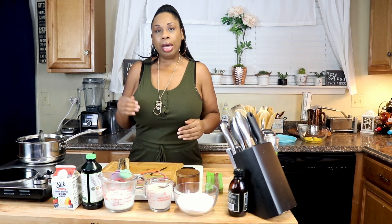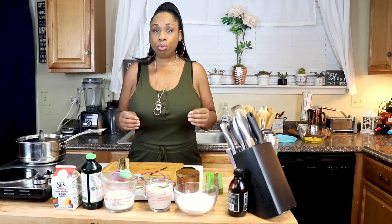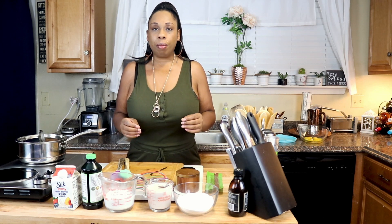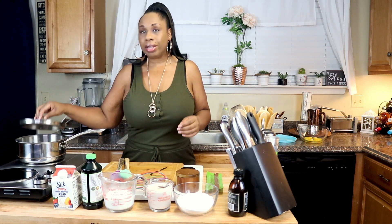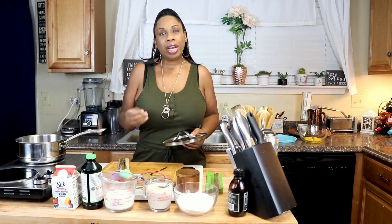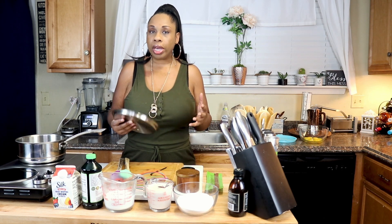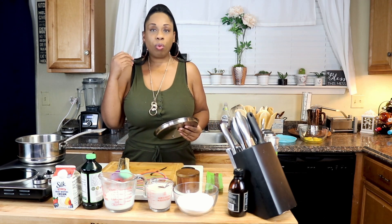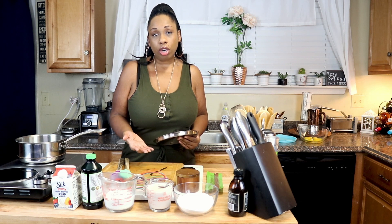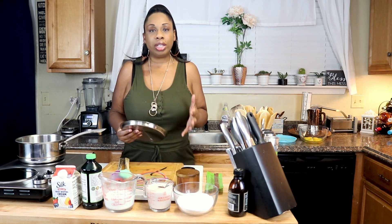We're going to get started with our ingredients. There are a few key things that play a huge part in making creamy keto ice cream. The main thing is that with regular ice cream, the fat from the milk and the cream plays a huge part in making it creamy. We can't use whole milk on keto, so you want to get that same effect using different ingredients.